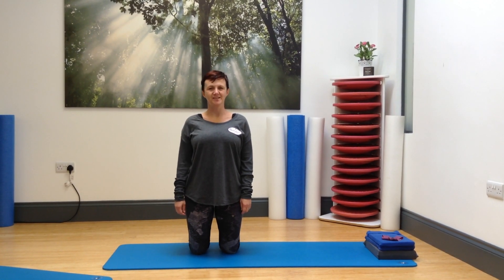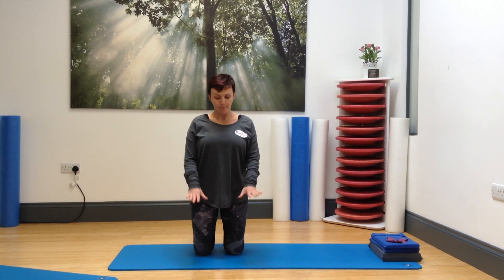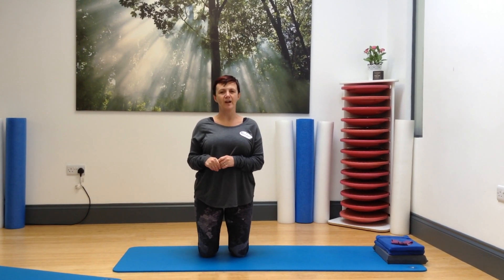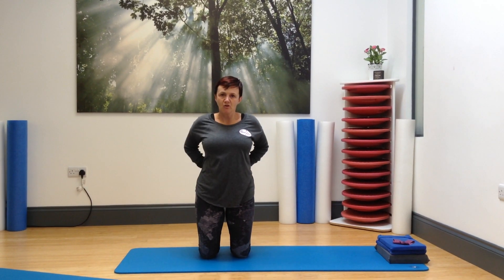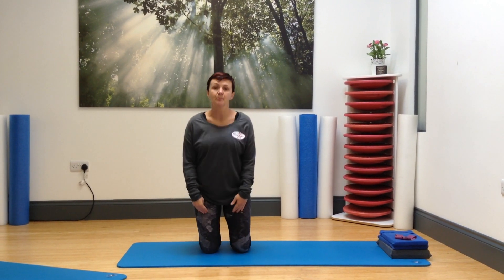Hi, Jenny here from Jenny Ferguson Pilates. Your homework exercise this week is side bend, but actually at kneeling. You can do this exercise up at standing, as I'm sure you know and you know that quite well, but bringing it down to kneeling really makes you work a little bit deeper and a bit stronger around this area into the torso and the core.